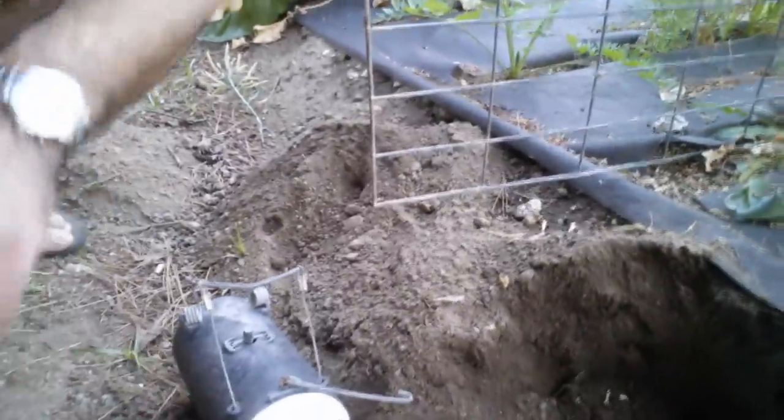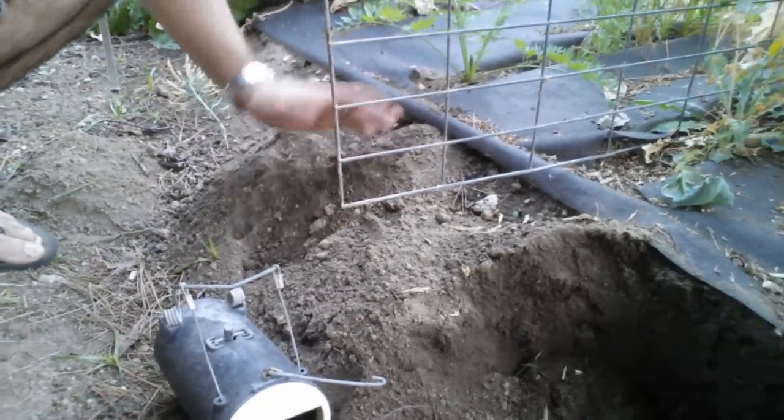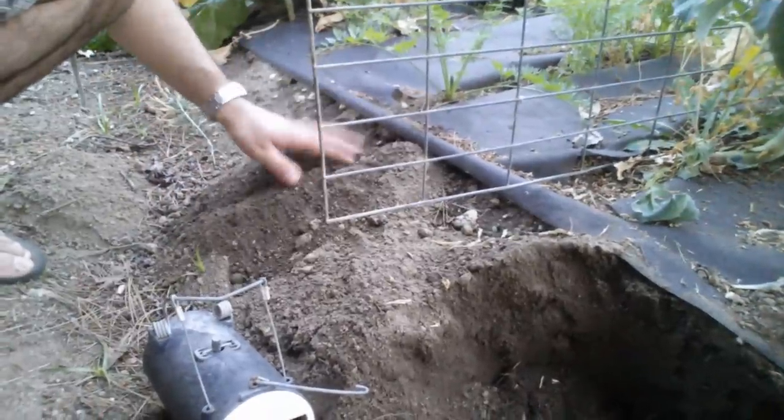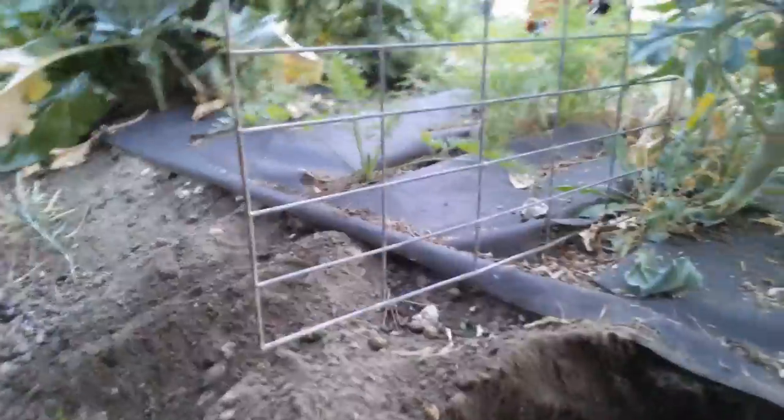Welcome back to the California Gardener. Last episode I showed you I had some moles or gophers digging in my garden. What does that look like and how do you take care of them? Right here beside me you'll notice these fresh mounds of dirt piled up beside your garden. These are the gopher pushing out the dirt out of their holes. So you go and look for one of their tracks, one of their trails.